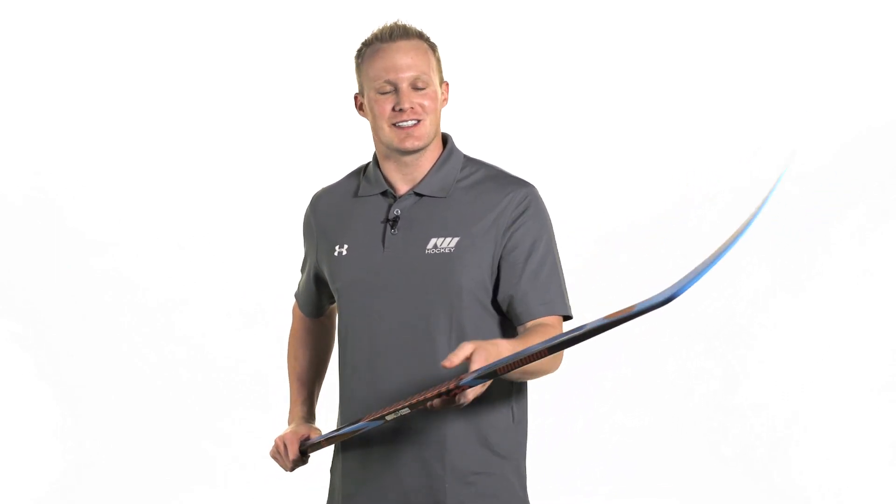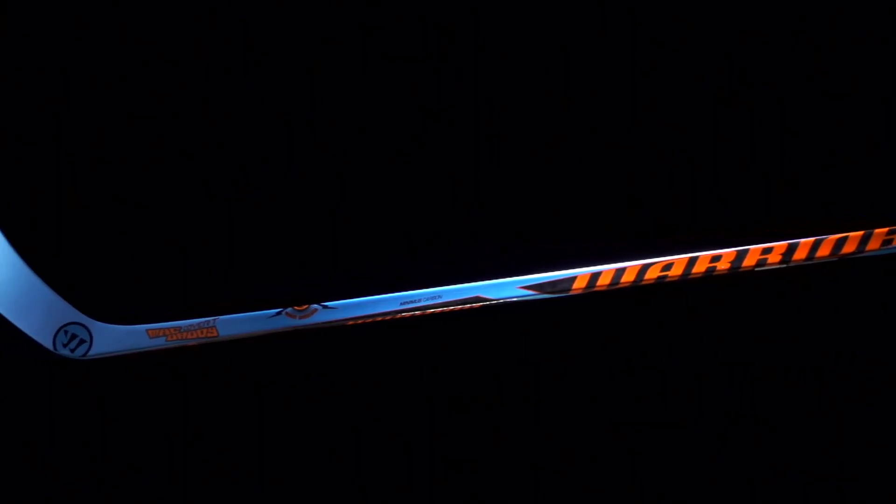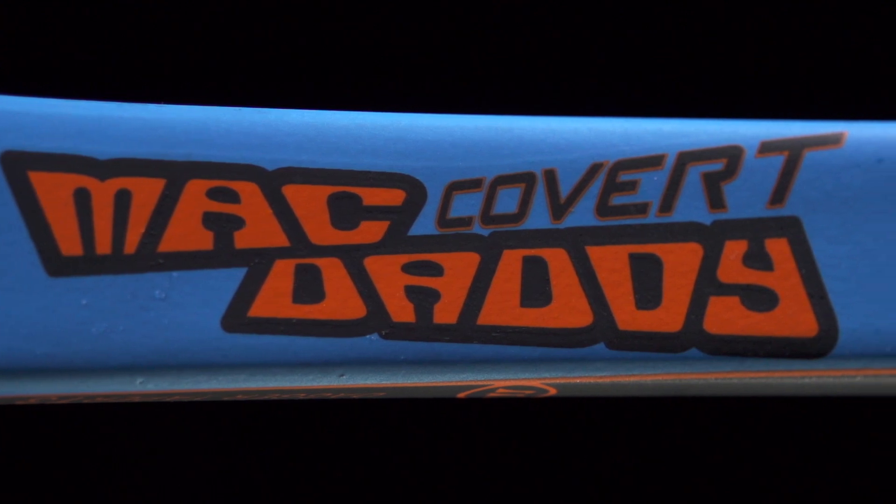Getting into the looks, I love how they just went totally old school, throwing it back with this colorway — reminds me of the good old days. More importantly, as far as the feel goes, this is a limited edition stick but it's going to be essentially replacing the QRL5.